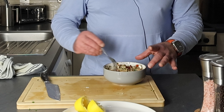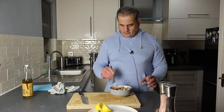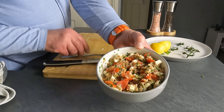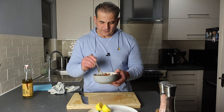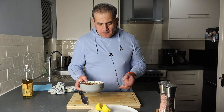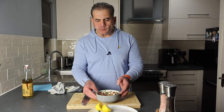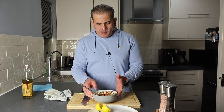And there we are. Beautiful. Look at that — amazing. How long did that take? Let's have a taste. So much flavour. It's truly amazing. Anyway, thank you for joining me. Please like and subscribe, and we look forward to seeing you in another video. Take care.